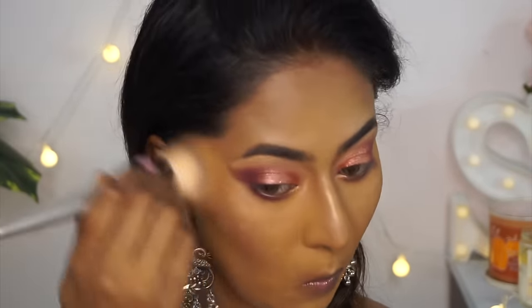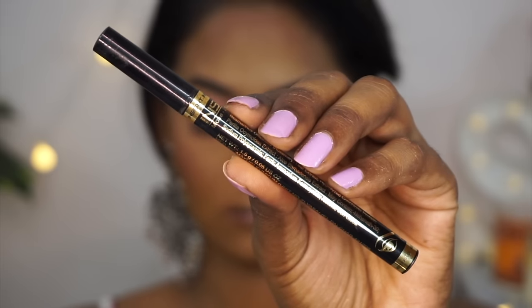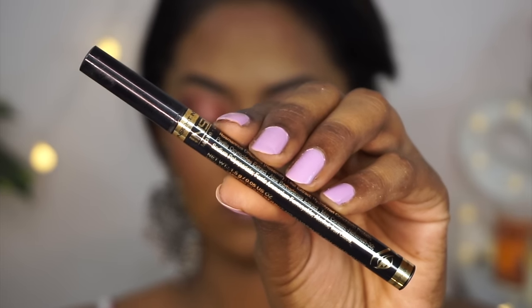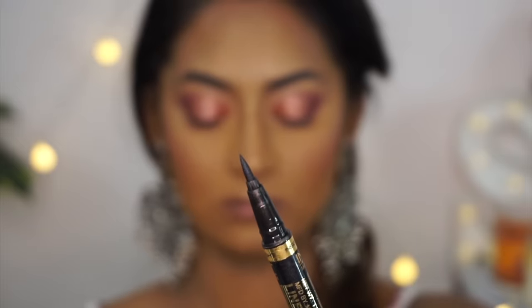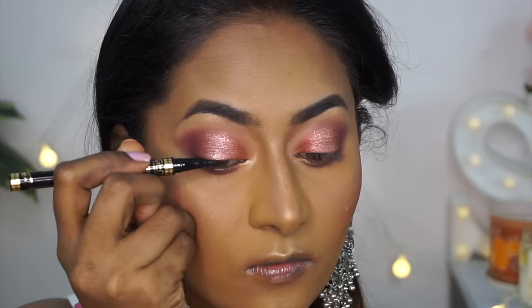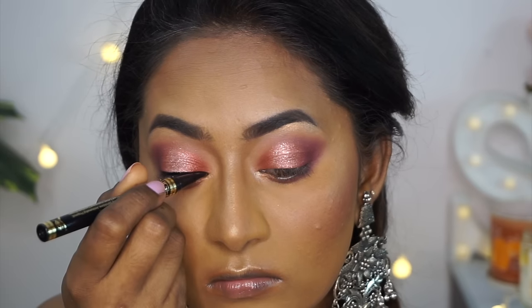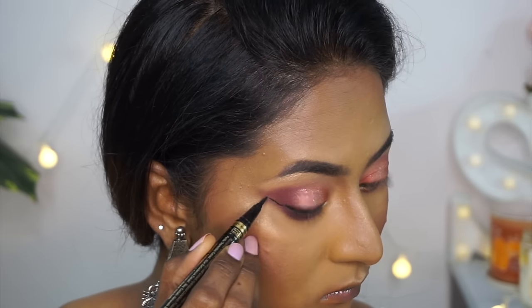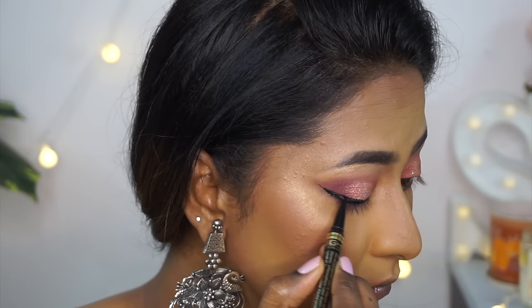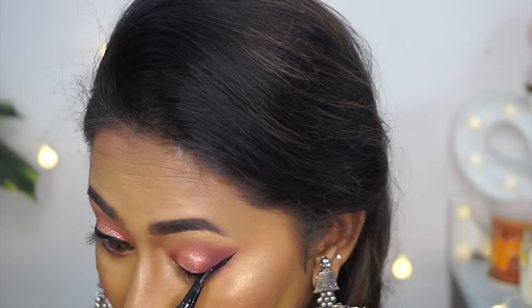I used their Express Matte Pen Eyeliner to create my winged eyeliner — just pick this up without any doubt. It's very affordable, extremely pigmented, jet black, goes on smoothly, and the tip is so nice. I absolutely loved it.